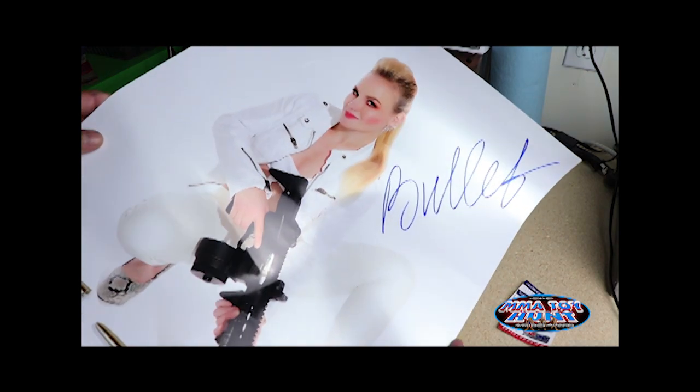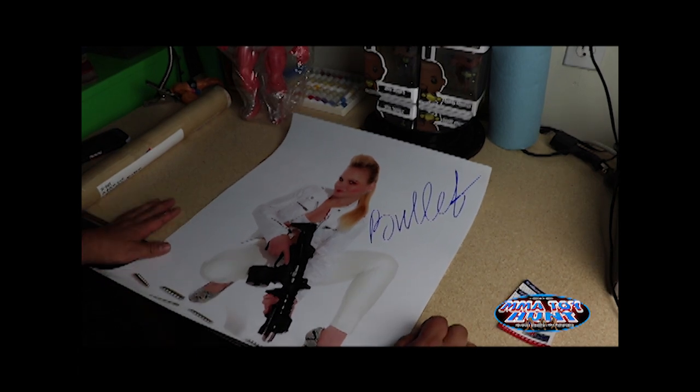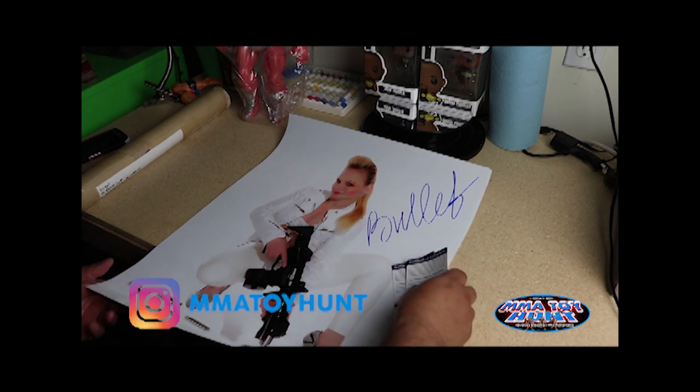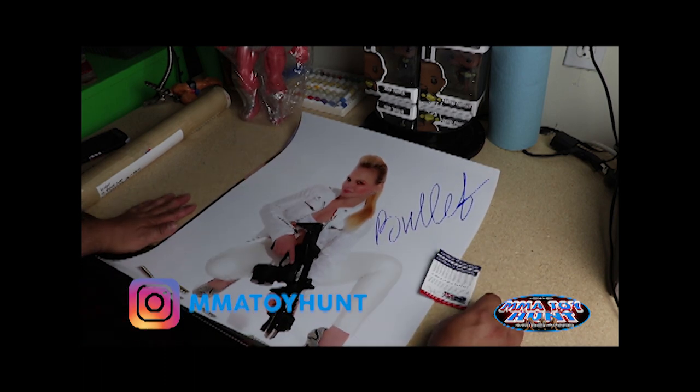I usually just collect 16x20, and that's why I can never display anything because I don't have the wall space. These come with their certificate of authenticity and a little sticker, so you can look them up on the PSA DNA website.